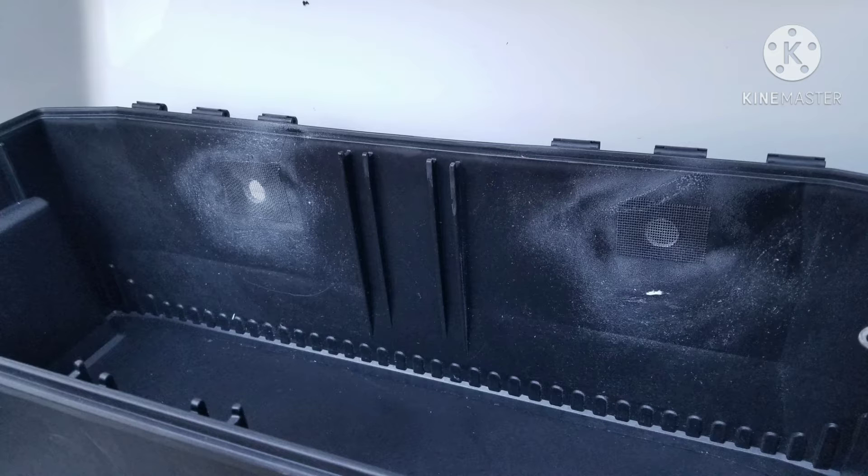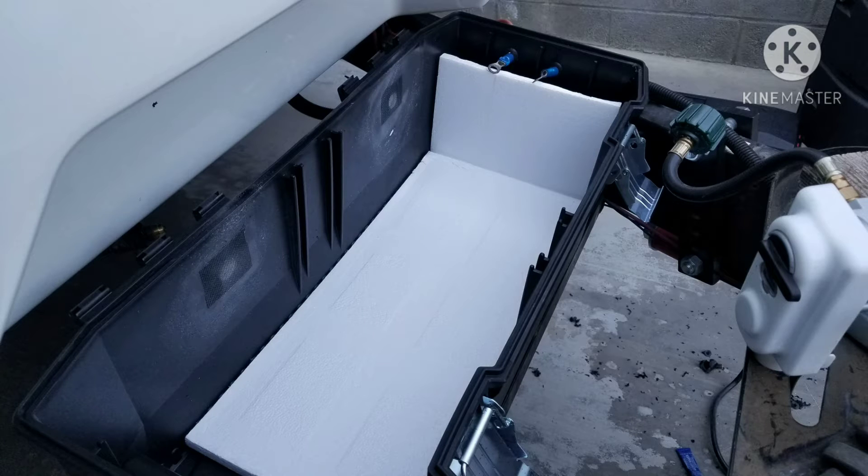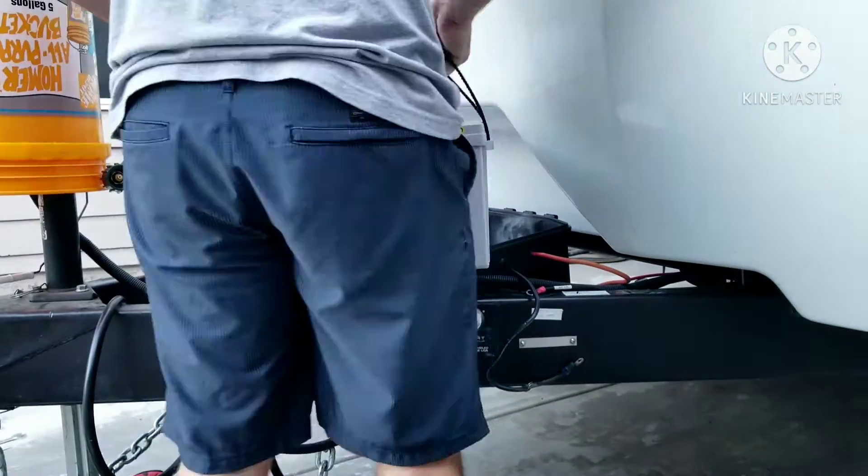I also drilled a couple of ventilation holes and covered them with screen material, using spray glue to hold it in place — that glue dried nicely and looks great. The screen material came from the original box's packing material, which I also used as a cushion inside the battery box.